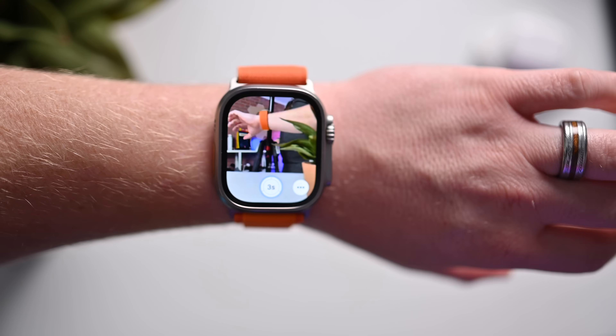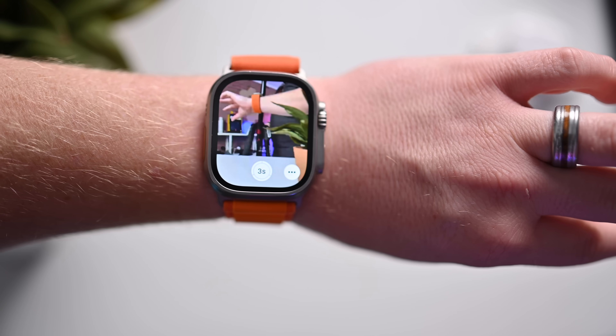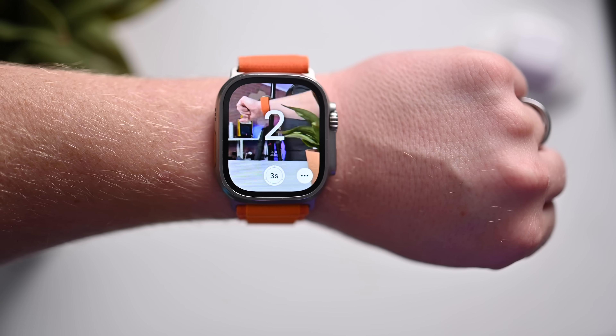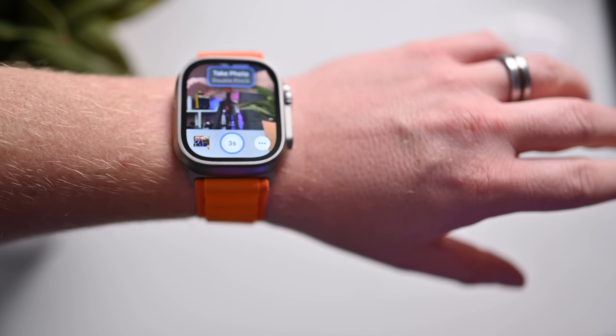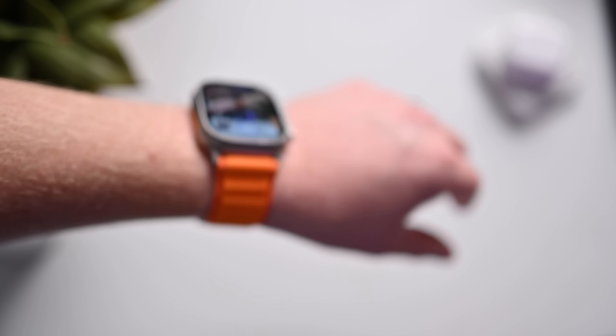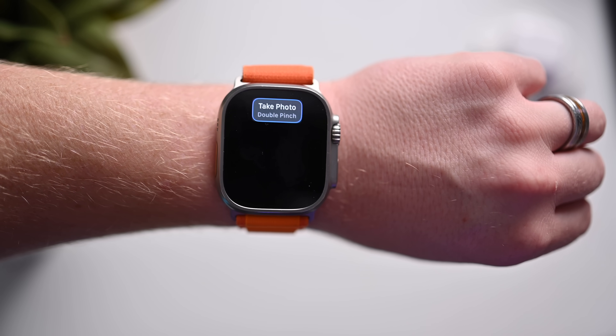It does many of the things that Double Tap does. Here you can see I'm actually opening the camera app on my phone just off screen. I can go ahead and double tap with my fingers — boom, I'm counting down, and I just took a photo. I did that without even looking at my watch. My hand can be down, and I can just take a photo by double tapping my fingers.